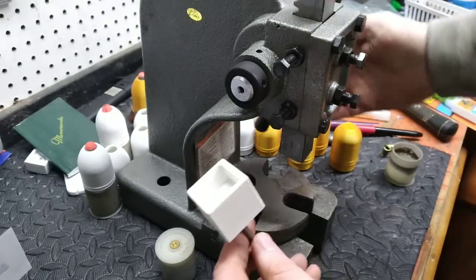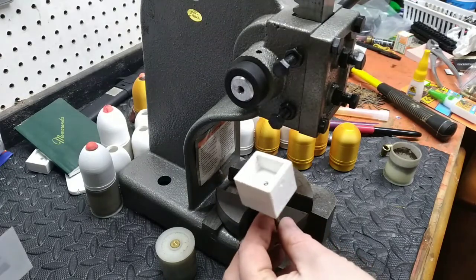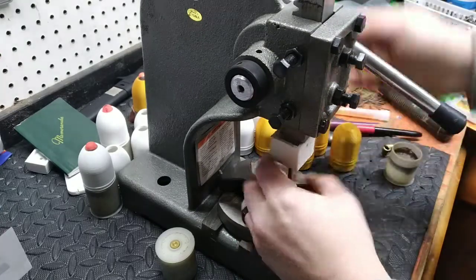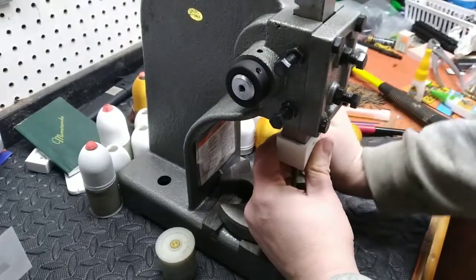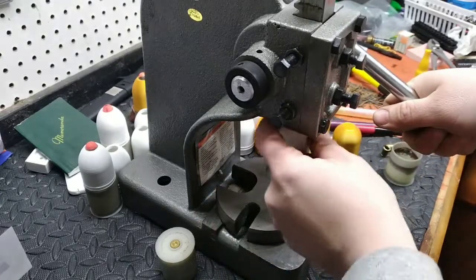This is a one-ton Harbor Freight brand — Central Machinery or whatever their brand is — arbor press. This attachment is designed to fit right over the end of that. Let me show you how it just presses on in there — it fits over the head of the press right there.